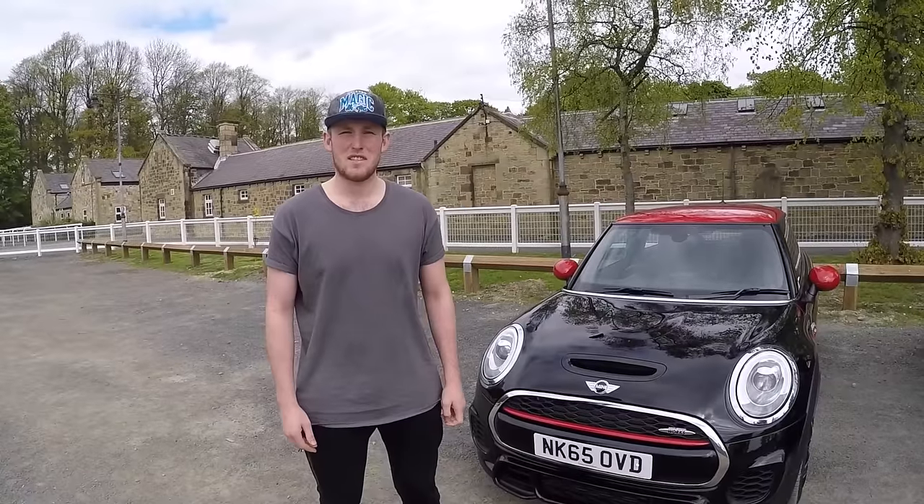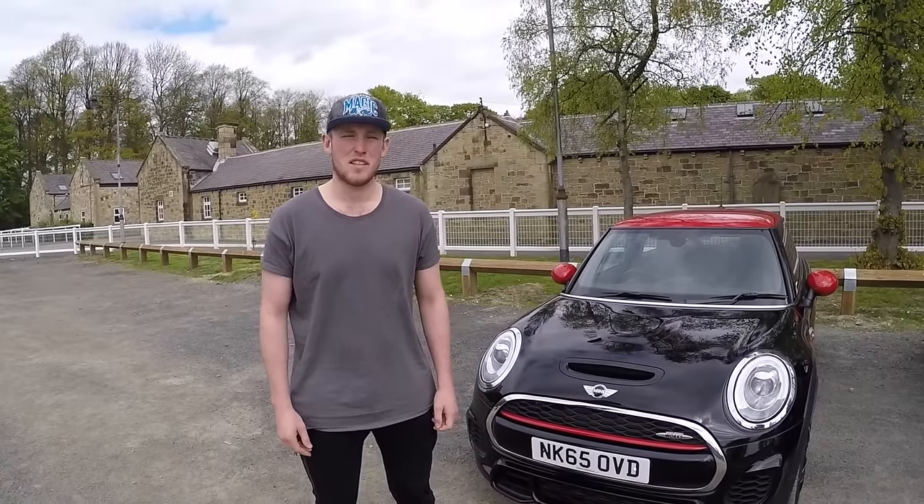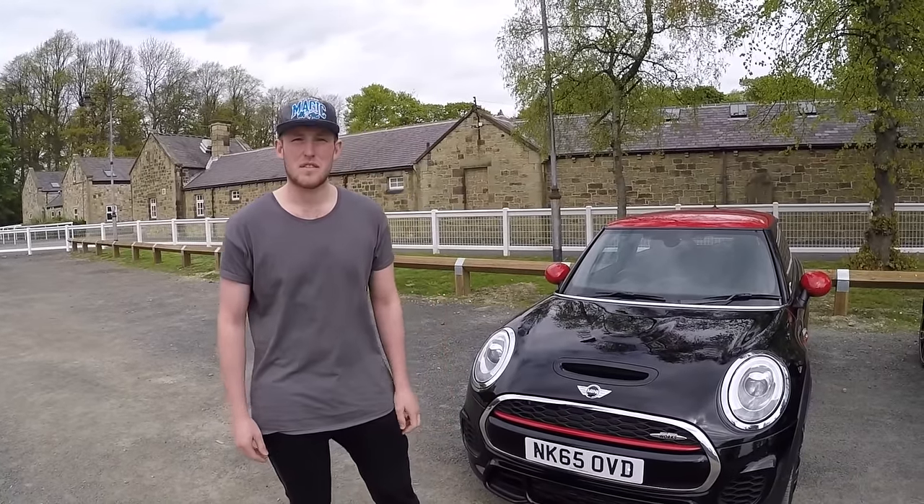Hello, welcome to 100% Minis and today we are looking at viewer car number two. Hello, my name is Dean. I'm a technician at BMW in Cooper Sunland. This is my 2015 F56 John Cooper Works.